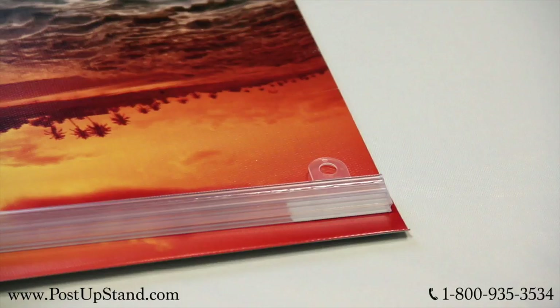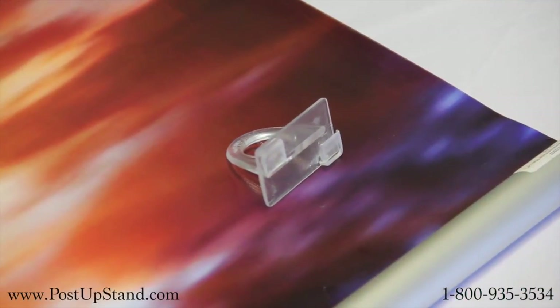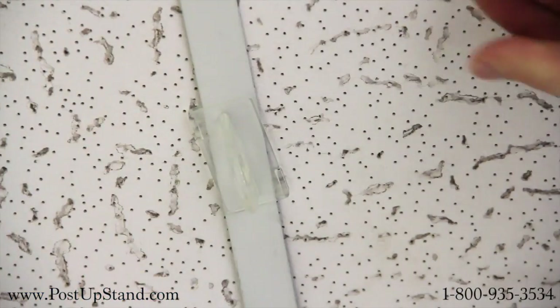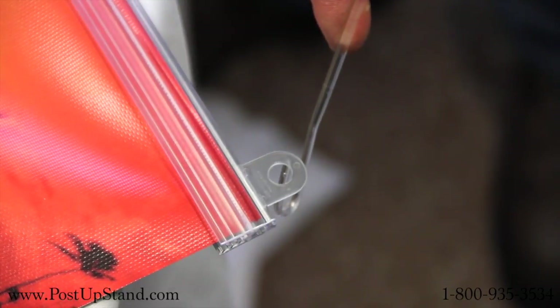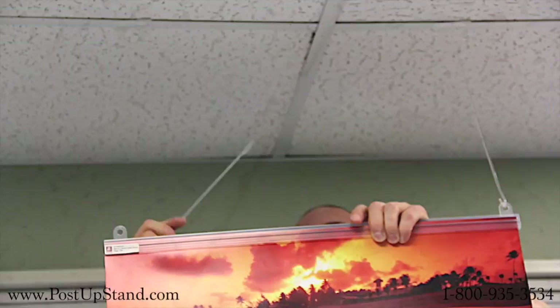Open the top holder with the eyelets, insert the top of your poster, and then close the holder. Take the ceiling loops, insert them into a drop-tow ceiling tile, and twist the loop to secure. Connect the S-hooks to the eyelets on the top holder and then to the ceiling loops to hang your banner.